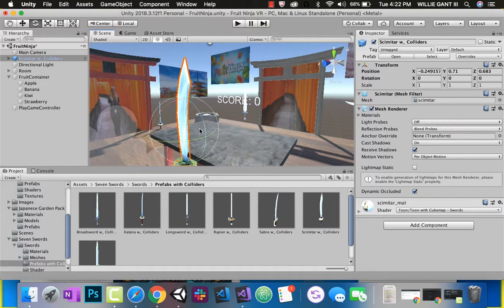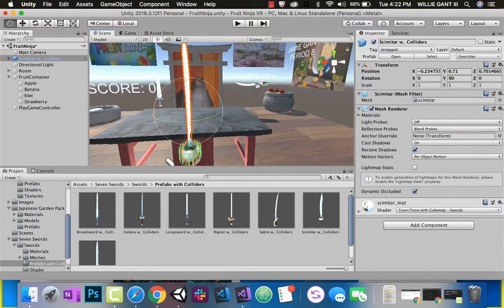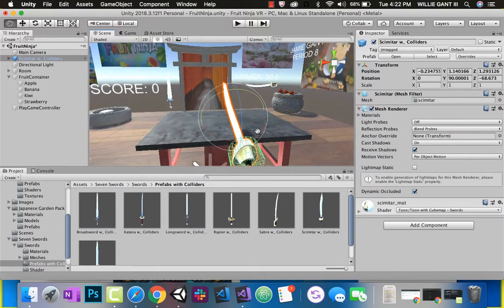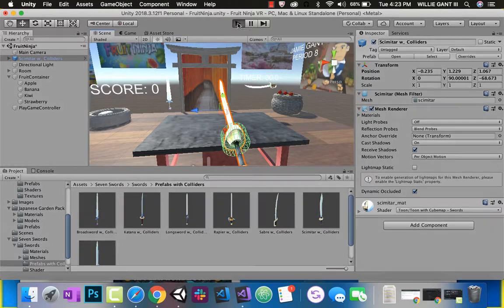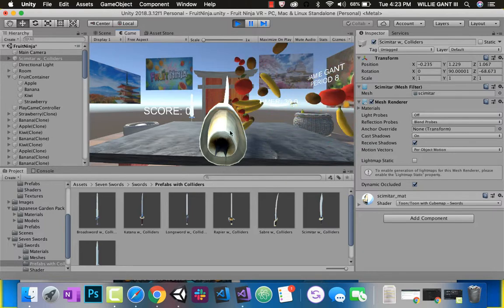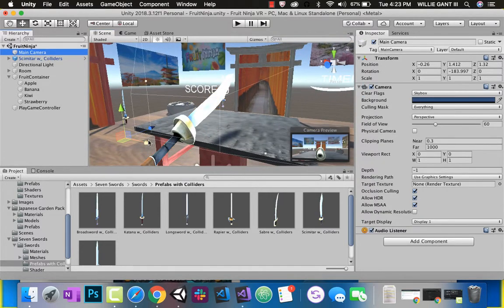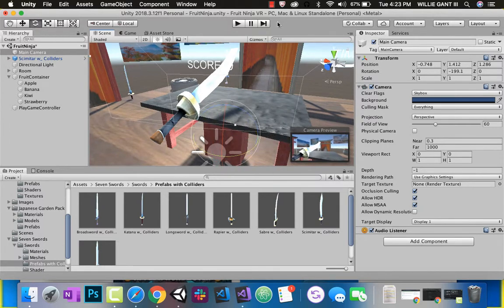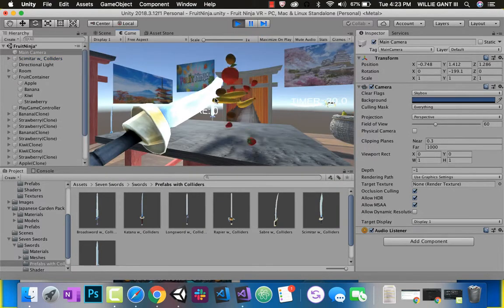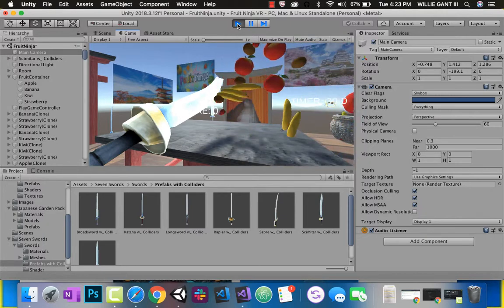I want to rotate that around like that. This is where I'm currently at, so that should be 90 degrees. And let's rotate it down like that — so that's me holding that sword. Let's go ahead and play this to see if it's in a good position. It's actually right in the perfect position to cut it. Now if I press play, you can see it's not really cutting it — it's just reflecting and bouncing off. So what we're going to do is, when it hits the sword, we want to slice that fruit in half and also update our score.